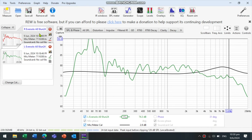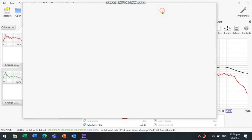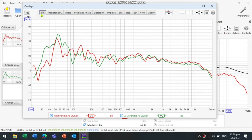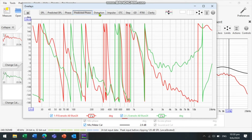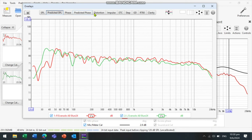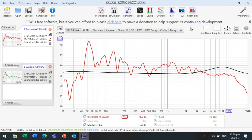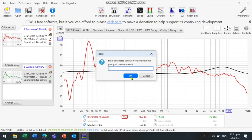Both the right and left frequency responses are now available on the same screen. You can also overlay them to see both together as well as the averages. This shows the predicted levels after the correction. You can save the measurements under File, Save All Measurements, so you can return to this file for future adjustments.